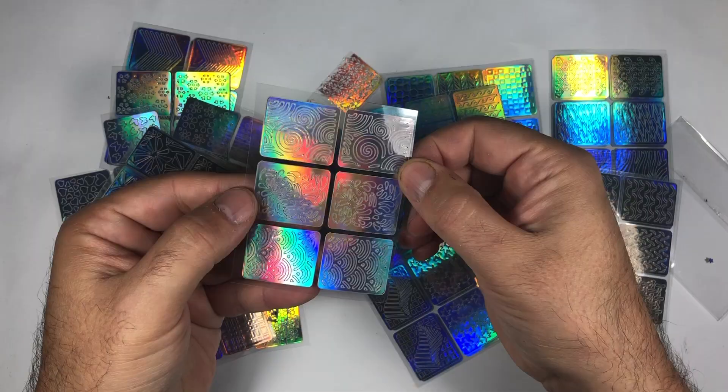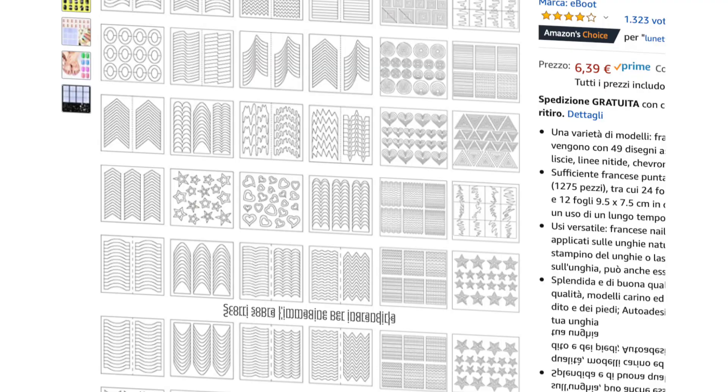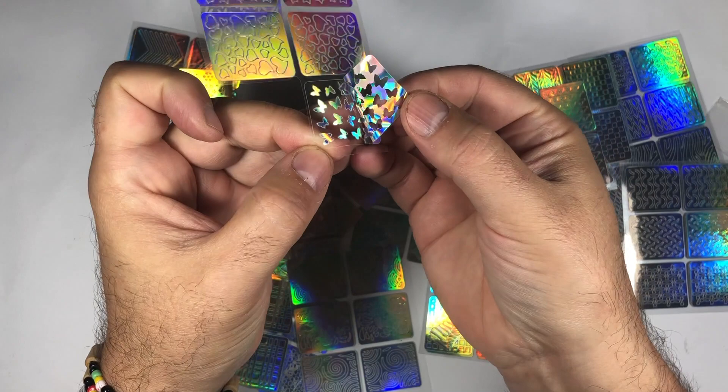Your cross-dressing grandpa uses them for painting his nails. But if you don't want to pillage your grandpa's drawers, you can buy these on Amazon, department stores, or Chinese stores. They're very cheap, they're just the right size, they're not too sticky, and they're reusable many times.